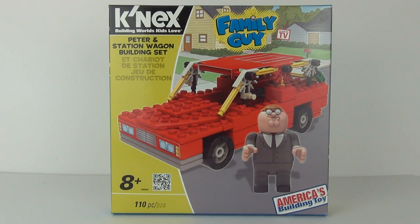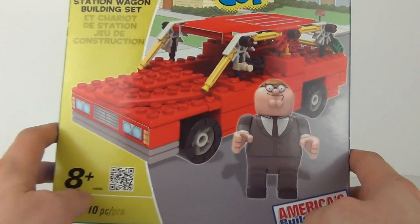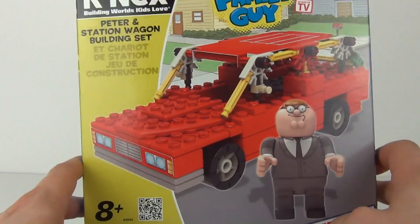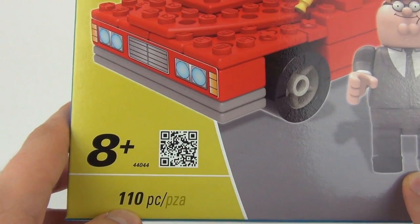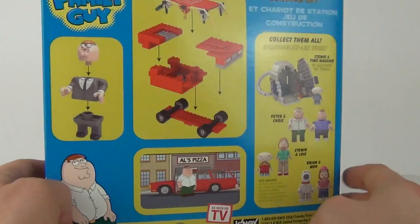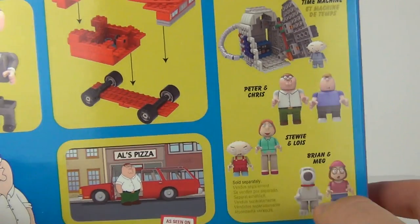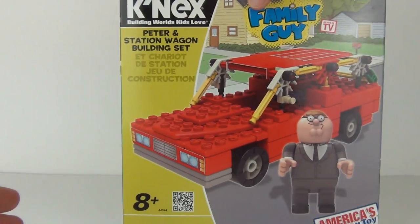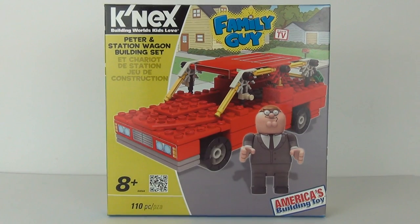Hey toy fans, welcome to another toy review — this time for a K'nex Family Guy set. This looks awesome. We do get Peter and the station wagon included in this set. It has an age recommendation of eight years and above, comes with 110 pieces, and will cost around $14.99. We get all our favorite characters to collect in these K'nex Family Guy sets, including two-pack figures, the time machine set, and of course this one: Peter and the station wagon. Let's open it up and see how cool this set really is.